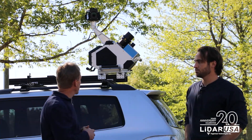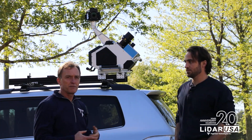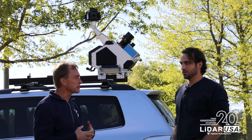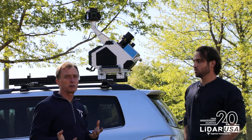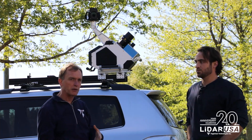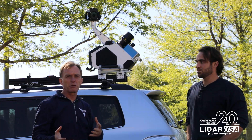Ours has some advantages over the others. First, it's definitely less cost. It's all assembled here in the United States, other than the scanner. It comes with our Scanlook software, which has a lot of nice features. It can be configured with a variety of different INS options — we can have a less expensive INS or a really expensive INS, whatever you want. It all depends on what you're trying to do with it.